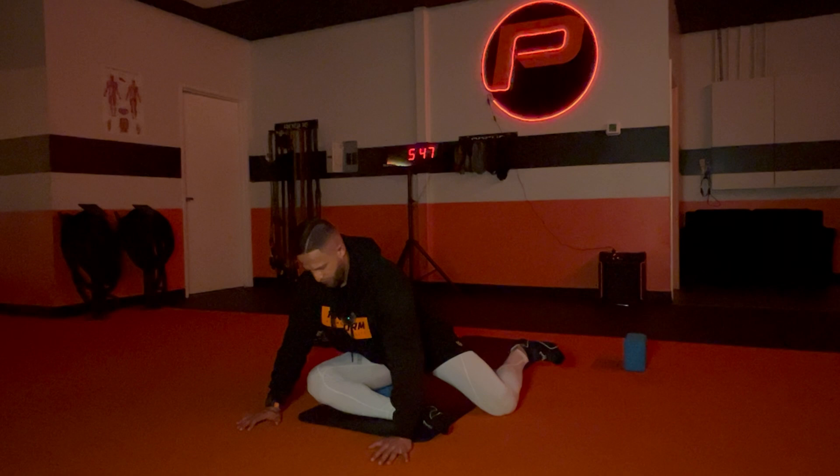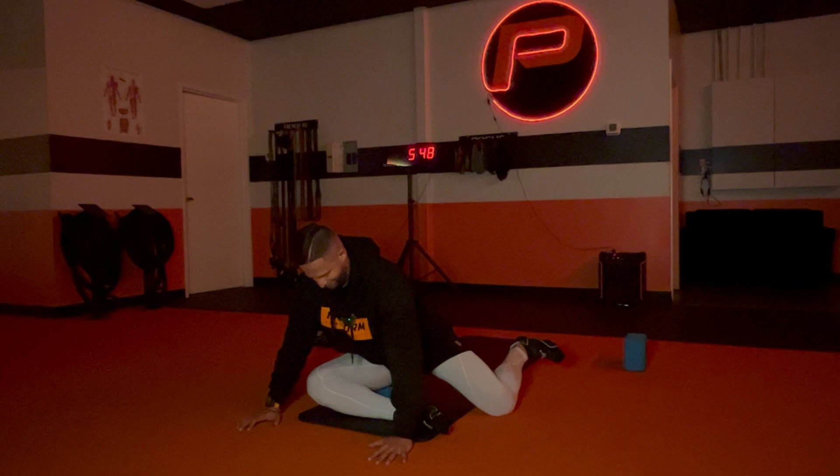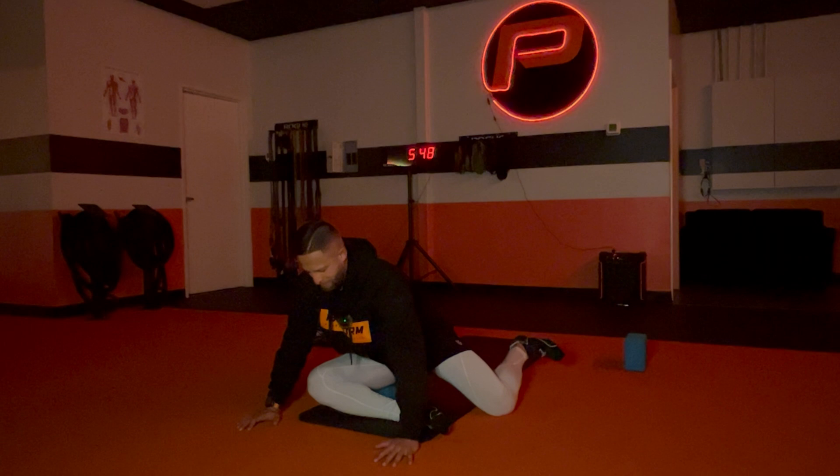Hold it — three, two, one, down. And up — three, two, one, down. You're going to feel this right up here on top of the hip. Two more. I might have budgeted out of the counting.